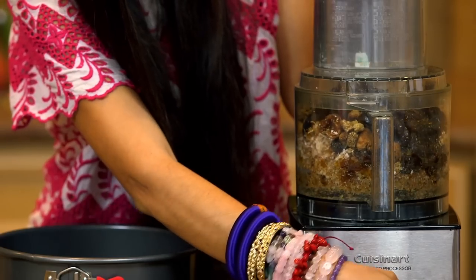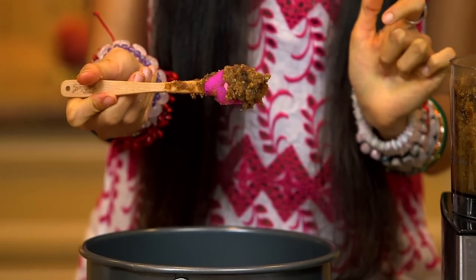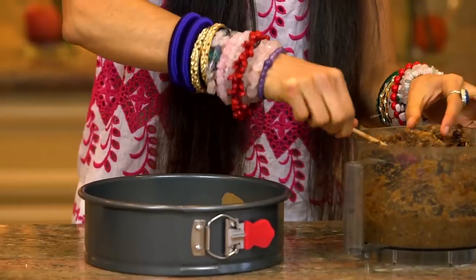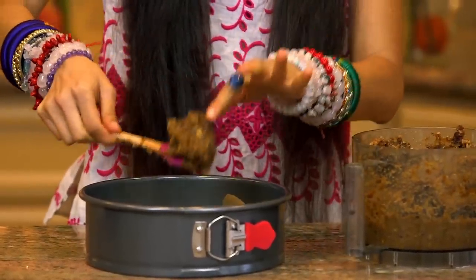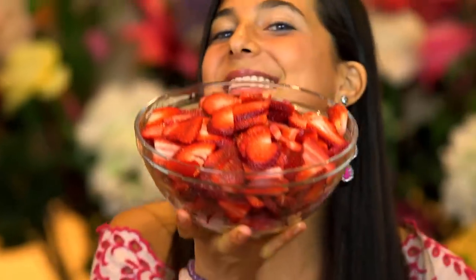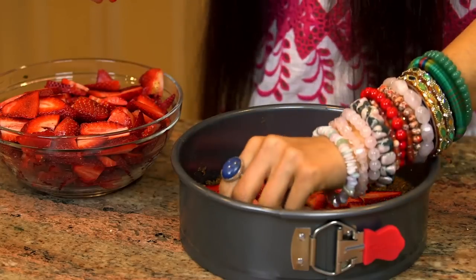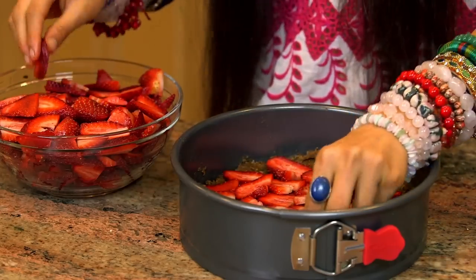When you have all the ingredients for your shortcake, we're going to put them into our food processor, turn it on, and pulse it until it becomes a fluffy, crusty consistency. When you're ready, go ahead and put one layer on the bottom and press it down. For our next layer, we're going to take freshly sliced strawberries and simply layer them on top of our shortcake.